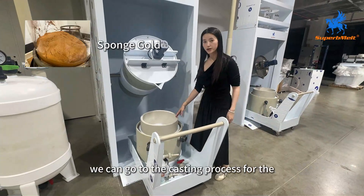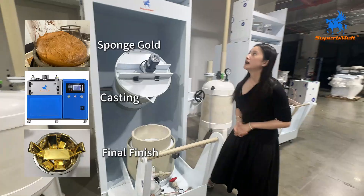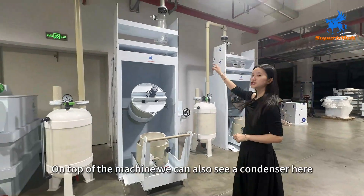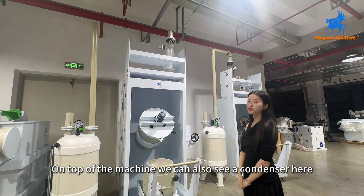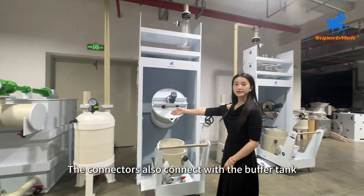And the sponge gold here, we can go to the casting process for the shining gold bar. And on top of the machine, we can also see a condenser here.